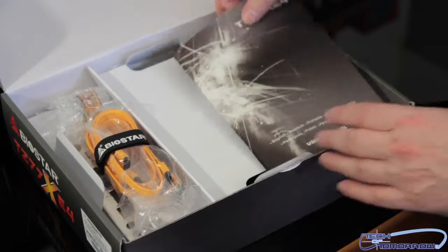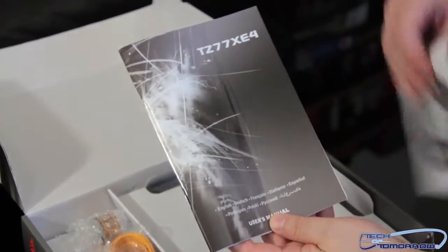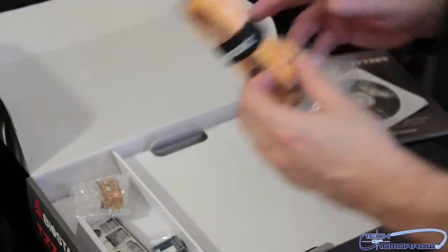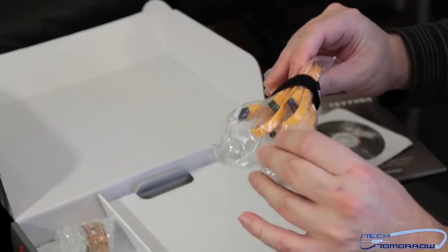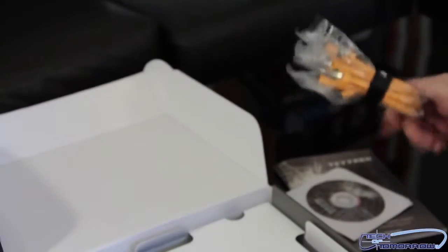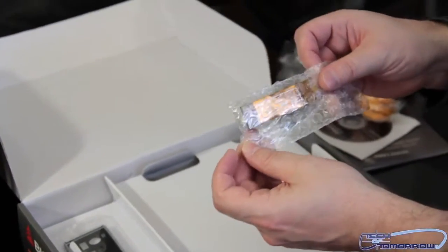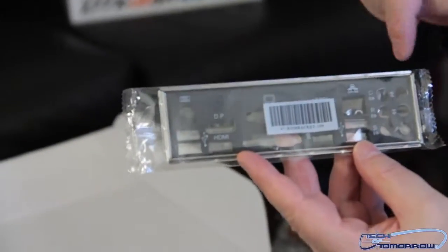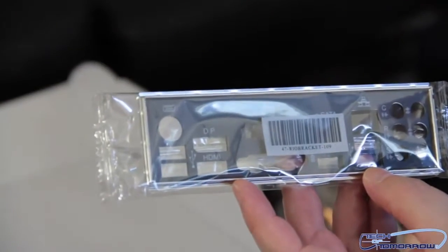Like all unboxings, we'll pop the cap and begin. Right off the bat we've got the Biostar installation guide, their driver CD, and manual. We've got one, two, three, four sets of SATA cables — all the new SATA 3. We have a crossfire connector right here, and the rear I/O shield. These guys are learning — they're actually putting everything on the rear I/O, so you can see DisplayPort and HDMI — great graphics features.